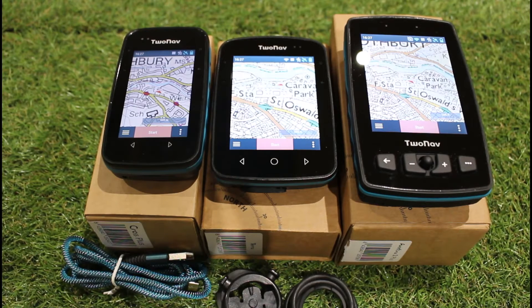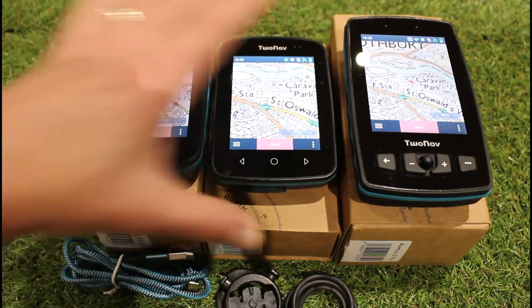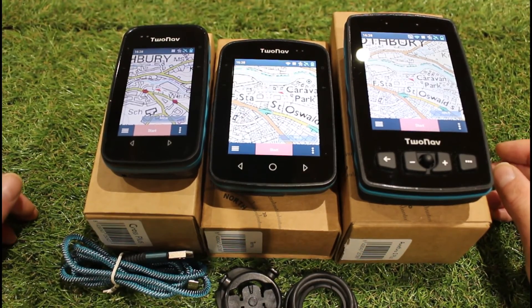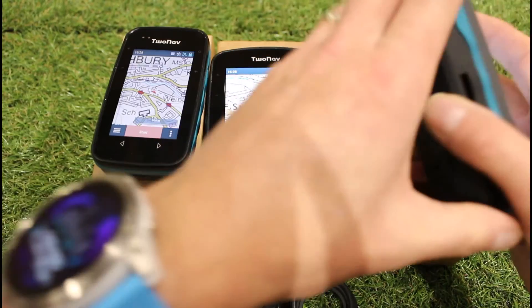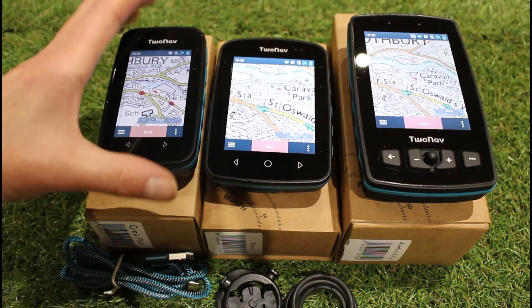All three units pick up GPS, GLONASS, Galileo, and BeiDou — you can set one, two, or all three options simultaneously to increase accuracy. I've found accuracy down to one foot, though typically they sit around three to six feet depending on the environment. All units have a sounder/buzzer to alert you when you go off course, which you can turn on or off. The main difference is the Adventurer 2 Plus has a speaker for voice commands when using TomTom maps.